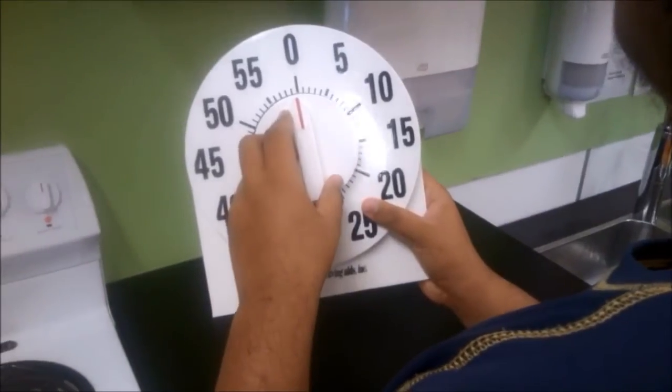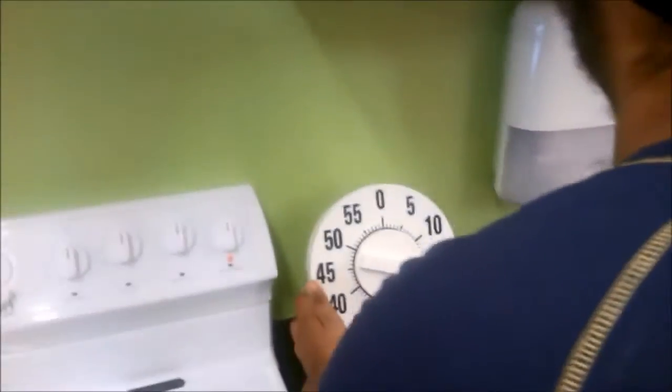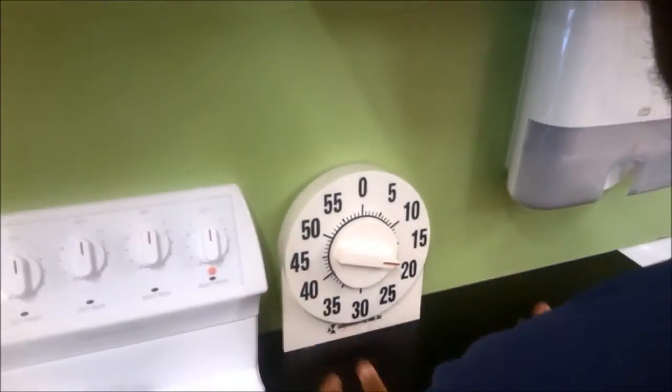Now to set the timer. Amitaj turns the low vision timer round to 18 minutes and places it on the bench.